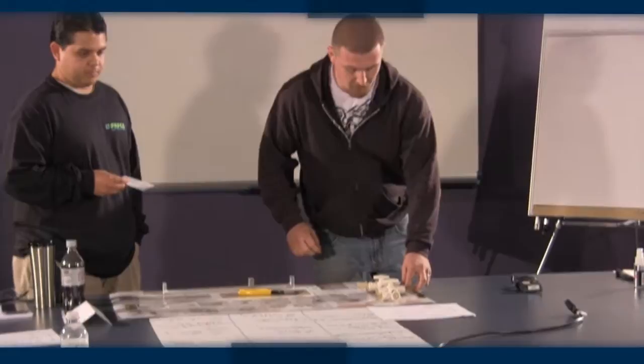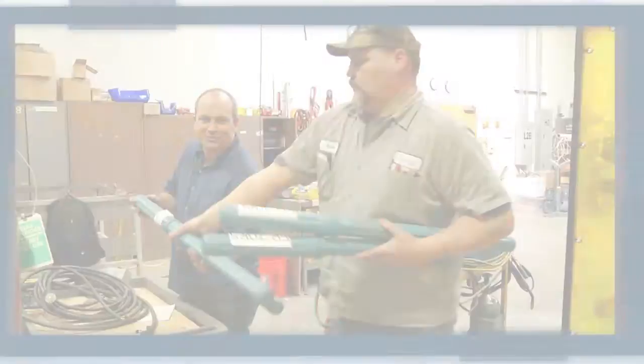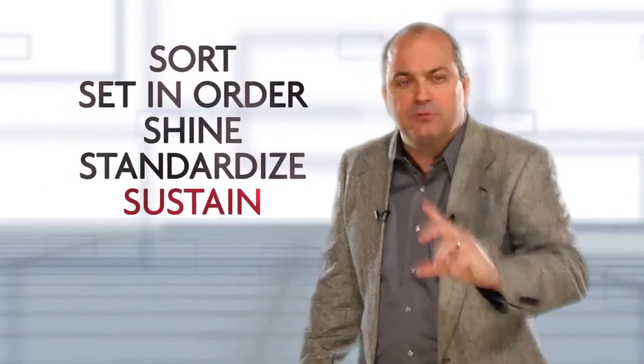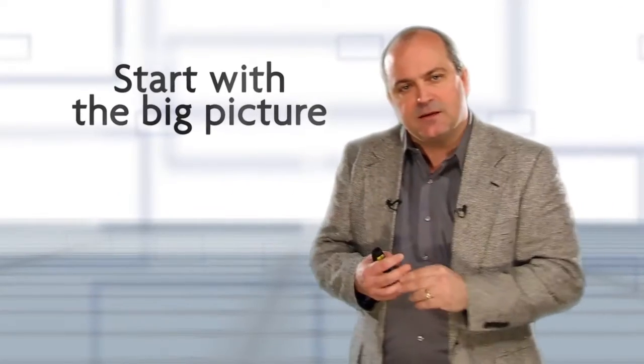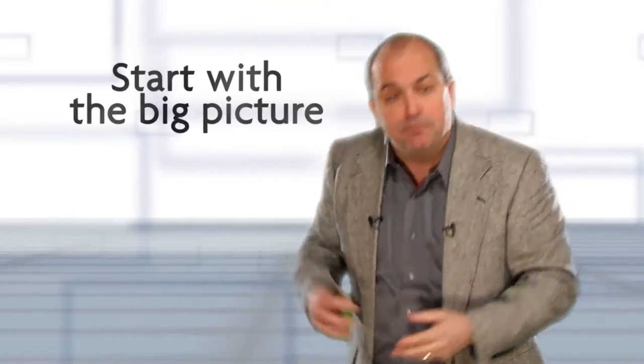Wherever possible, hands-on exercises, before and after photos, videos, and simulations should be used to make the training more interactive and interesting. Remember, the goal must be to complete 5S all the way through the fifth S, not just the second or third S. As we start the process, I look at the bigger picture — the bigger items on the outside.